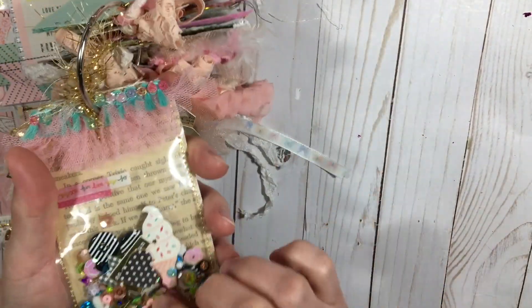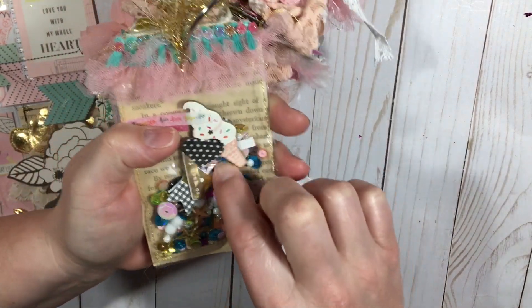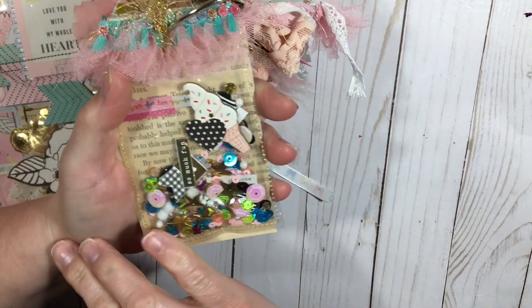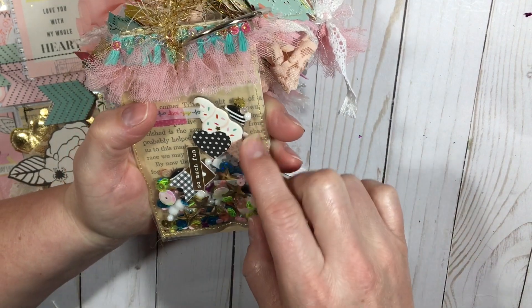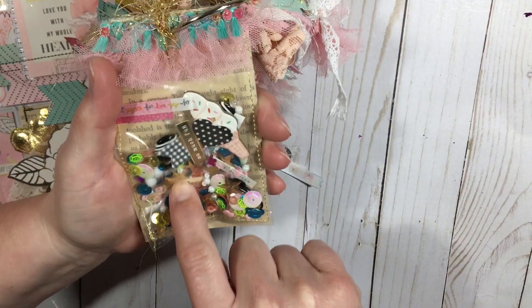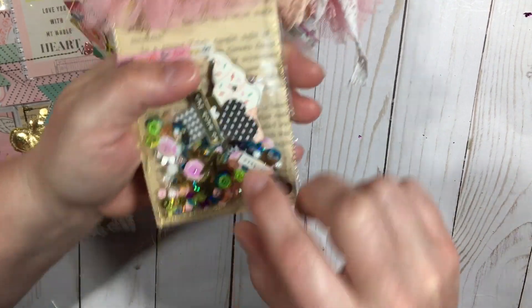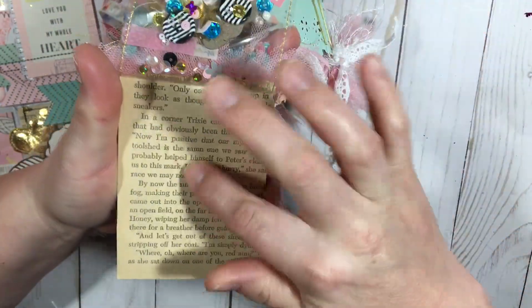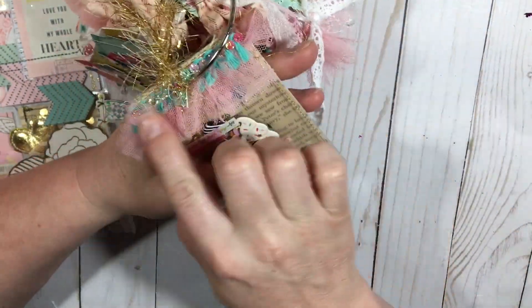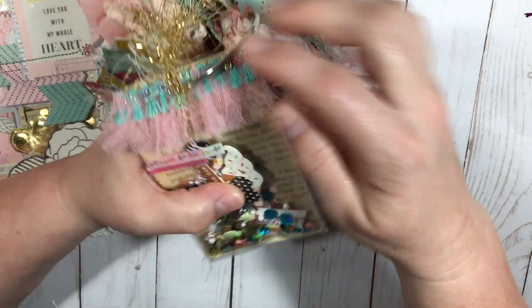This one is also a sequin mix shaker. I did an ice cream design from a different collection, and I put some word sentiments in there, some cutouts like a heart, and different sequins. The book paper is the background and I've got some really pretty trim and bling on this one too.